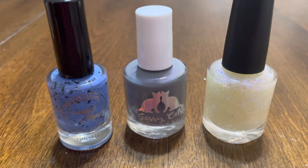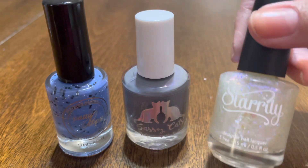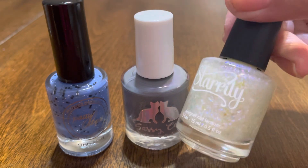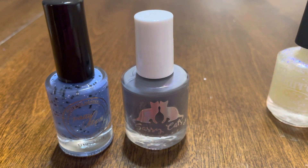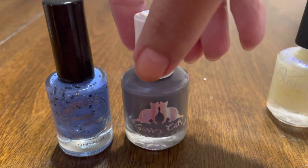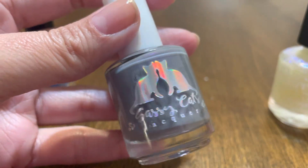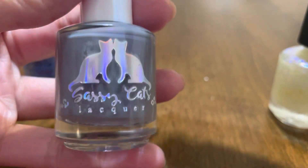Hey guys, I have my HHC — Hella Handmade Creations — haul. I only purchased these two polishes, but I'm going to apply a topper called Patronus from Starley that I felt would complement both of them. HHC is like a limited edition event for indie brands, only available for a short period of time — maybe three days up to a week. I'll link their website down below.